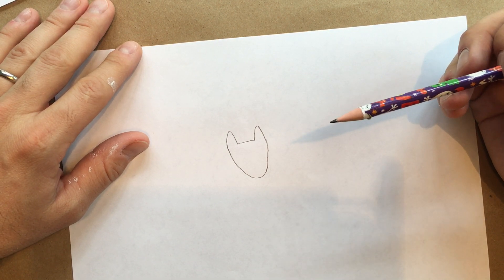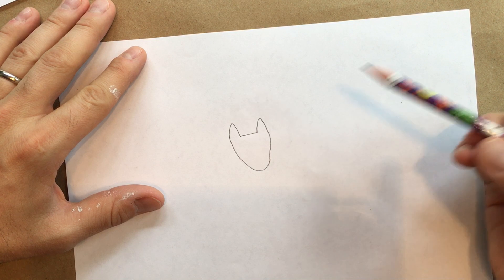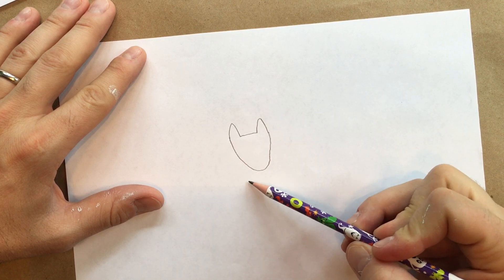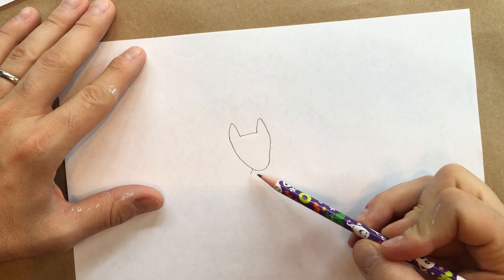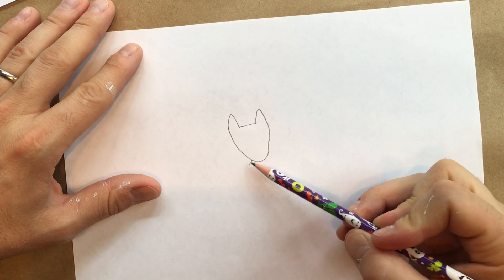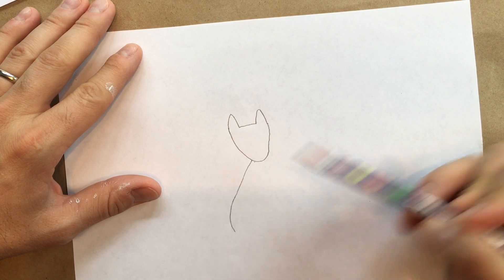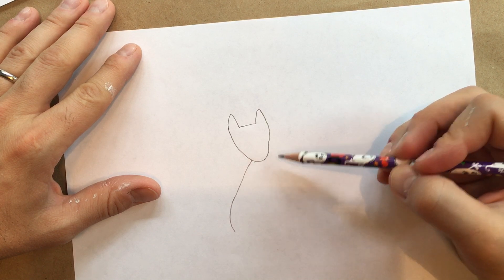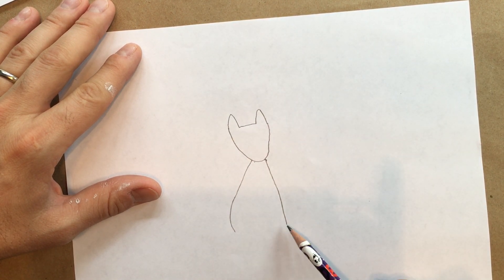The next thing we're going to draw on our picture of Dropkick Kitty Cat is the body. I like to draw the left side first and kind of round out the back haunches a little bit. I start down by the chin, go down on a diagonal line, then round it a little, and make the front part more straight. I've ended the lines at about the same distance from the chin. You can see how Dropkick Kitty Cat is really shaping up here.